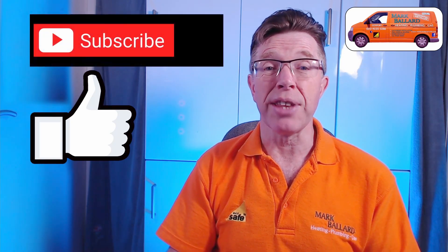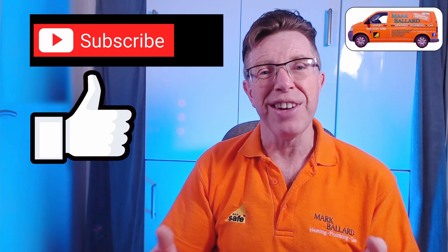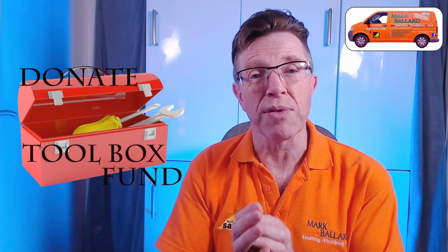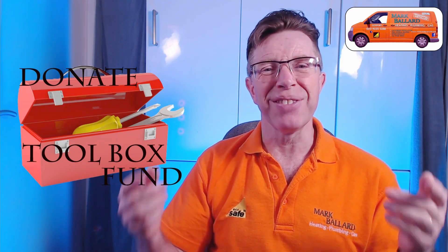If you think this video is useful then click on subscribe, and if you want to receive a notification the next time I upload a help video then click on that bell, and of course share the video with your friends. I'd like to say a really big thank you to everybody who's left a donation in my toolbox fund — it's really appreciated and it helped me to make more videos which will hopefully help you.